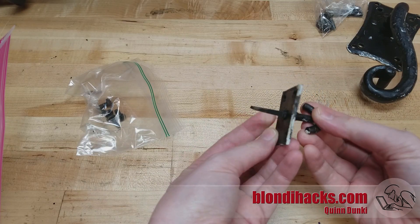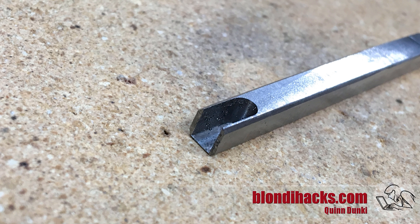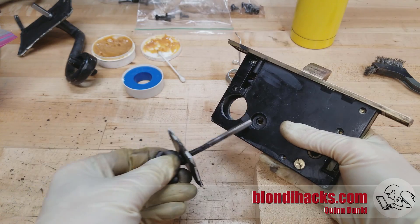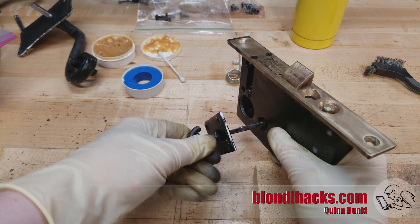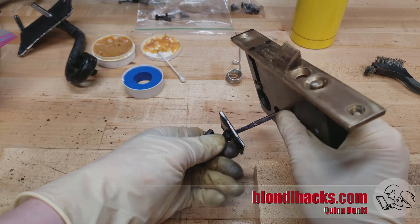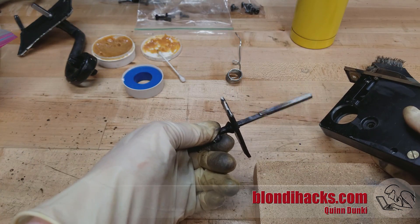Now here's that deadbolt handle that's broken off, so we need to address that. What I did is I took some steel bar stock, squared it up on the mill, and cut a slot in it that nestles right over the broken end there. Then I just brazed it all back together. I left it extra long because I wasn't sure how long it would need to be, so we can cut it to length on site. A quick test fit there and you can see that works very well. The mechanism is nice and smooth now. Should be good for another 100 years.